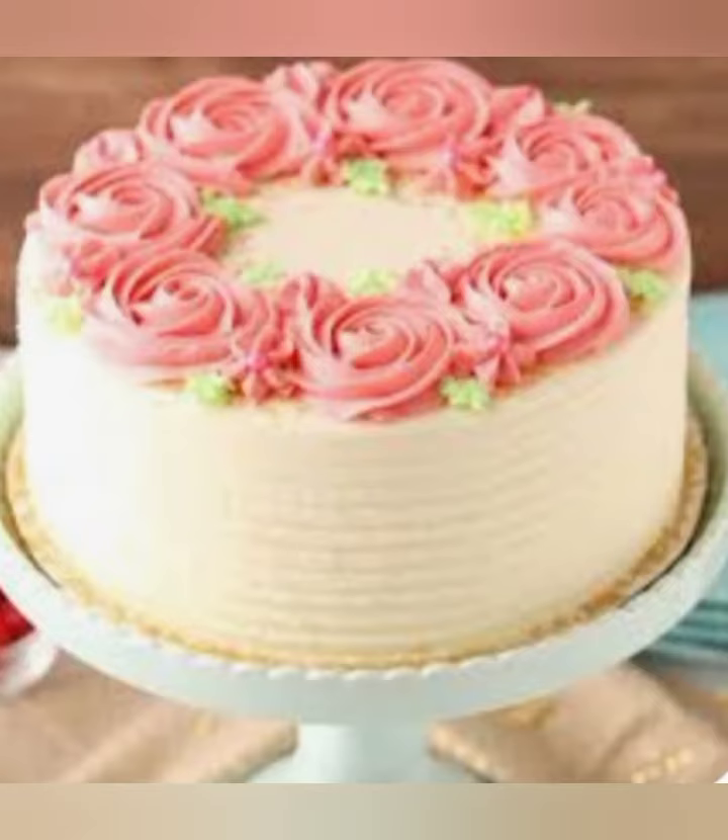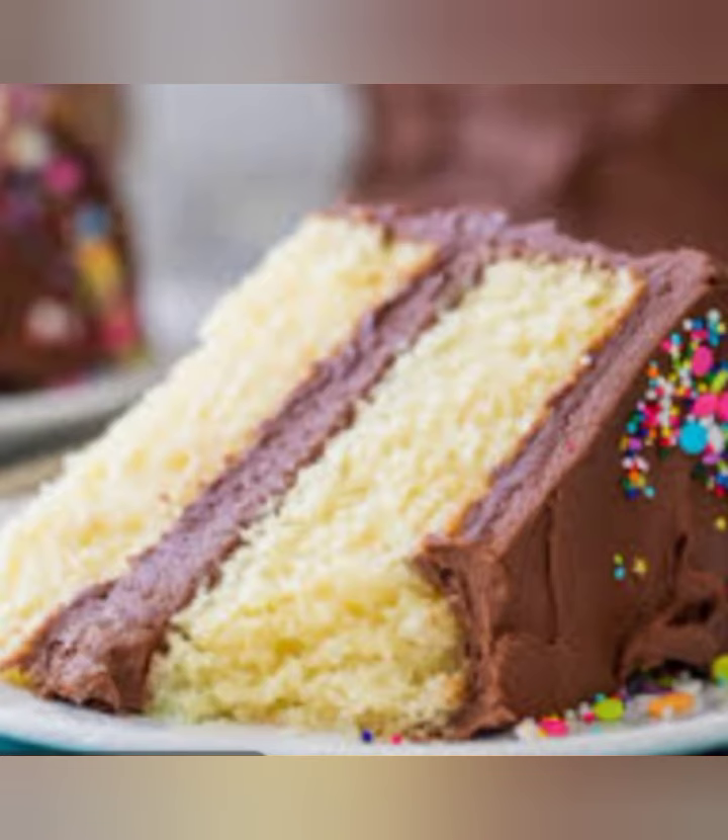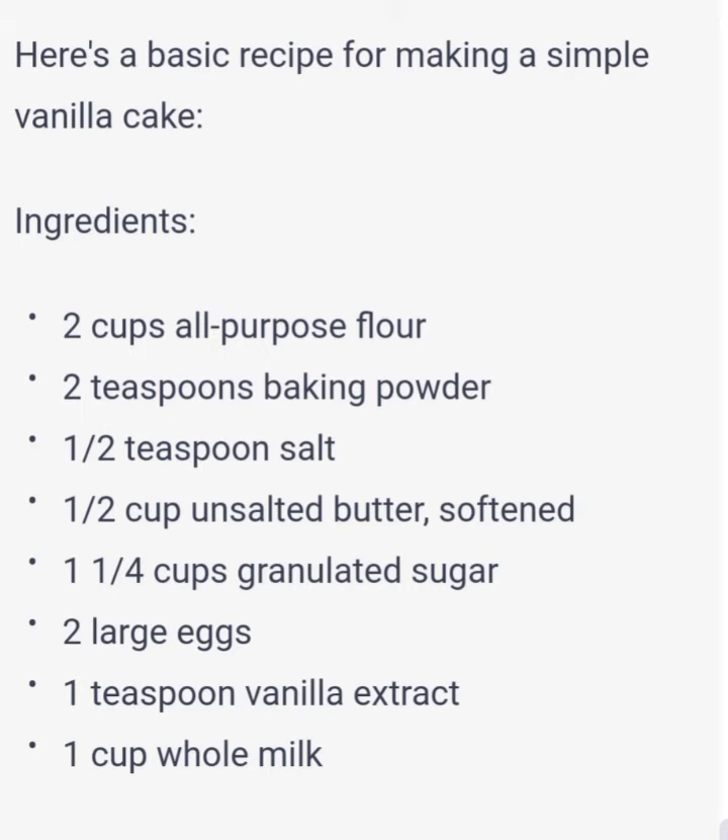In a separate large bowl, cream together the butter and sugar until light and fluffy. Beat in the eggs one at a time, then stir in the vanilla extract.